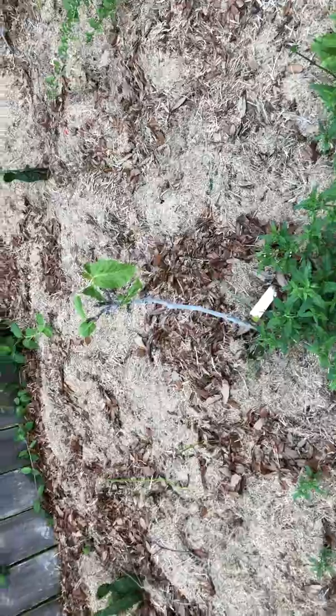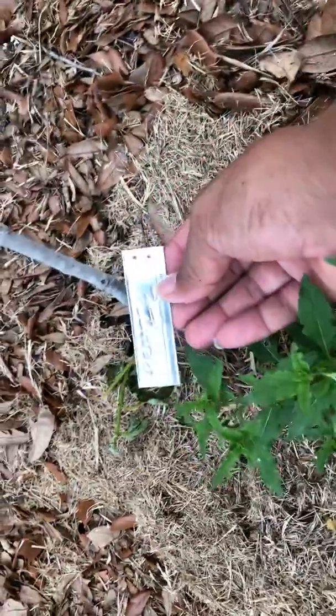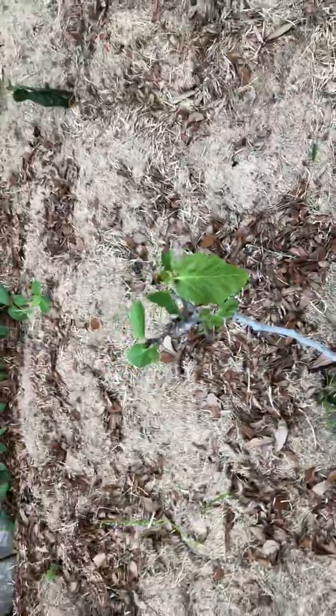Hey guys, All Green Channel here. Just got this quick video for y'all. This is a fig tree — it's a Prat variety. I've never had it before, but I bought it so I can taste it and try it out.